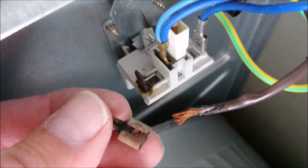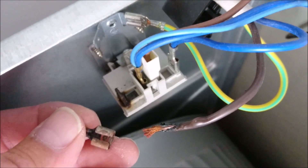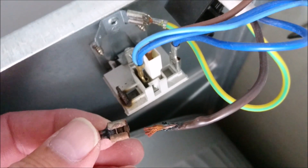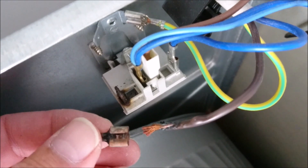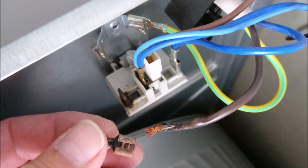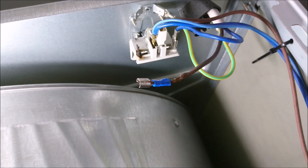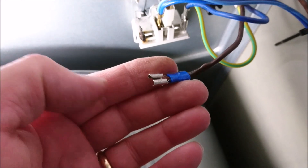I'm not an electrician, but it seems fairly basic. Make sure that everything is unplugged from the mains — plugs out etc. I'm going to attempt to put it back. A couple of minutes later, you should see the new replacement. I've now crimped a new female connector on.